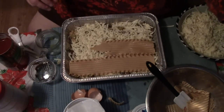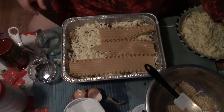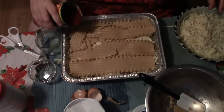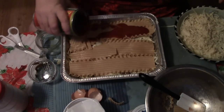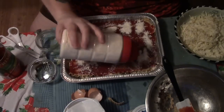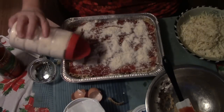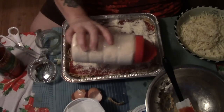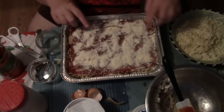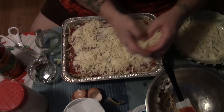One more layer of noodles — some are busted up from the bottom of the pot, but that's okay because by the time it's on their plate they're cut up anyway. Now we're just going to add a little bit more sauce, just a trickle, then a nice layer of Parmesan. This is not authentic lasagna. I'm putting the Parmesan under the top layer of mozzarella because Parmesan can burn, so we're putting the last of the mozzarella on top.